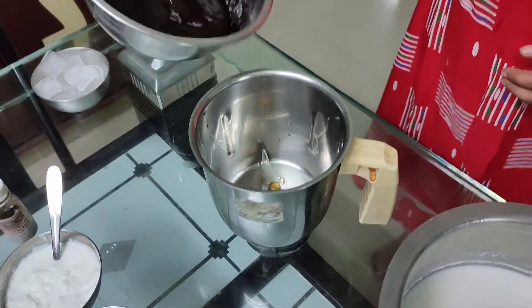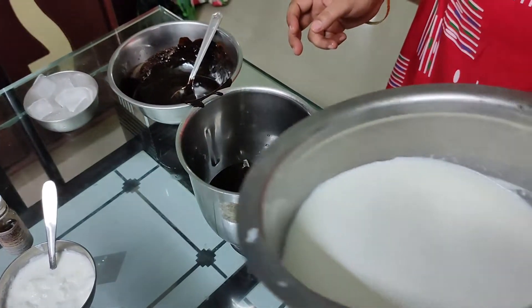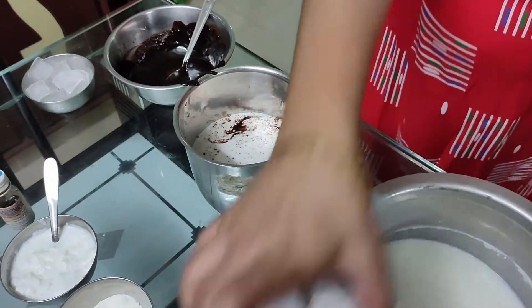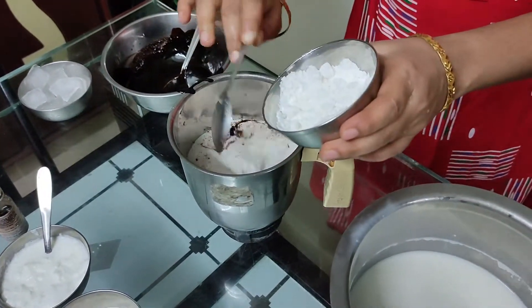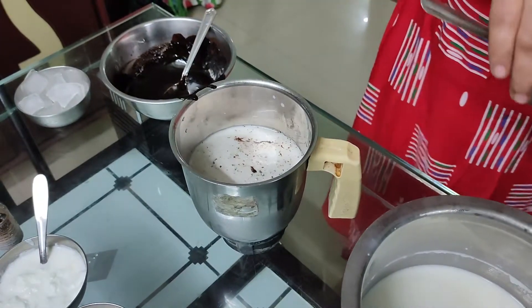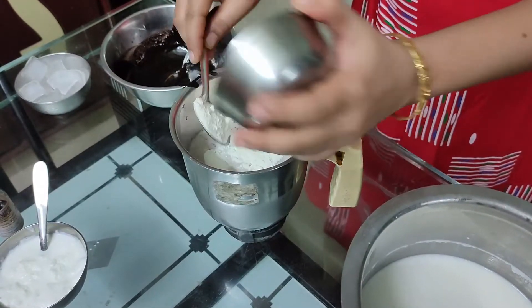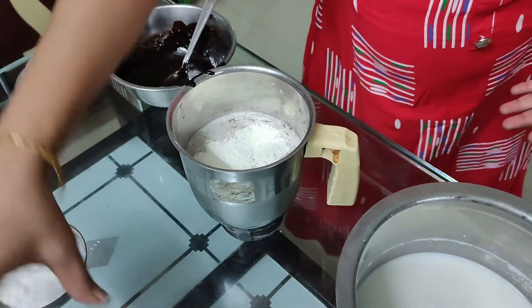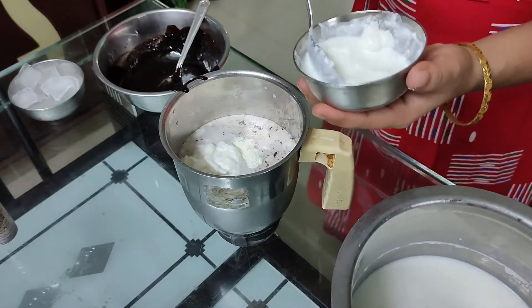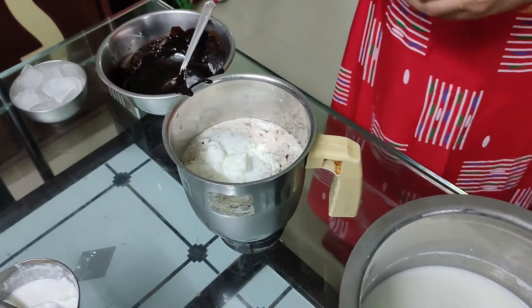Put the chocolate sauce in the jar and add 2-3 cups of milk. Add about 3 spoons and then 4 spoons as needed.